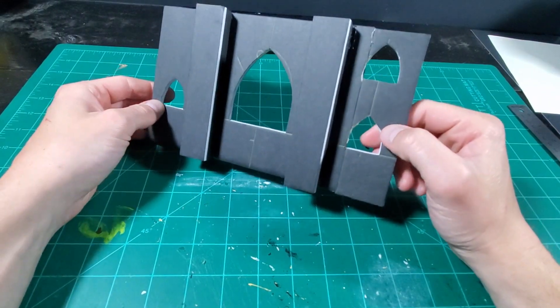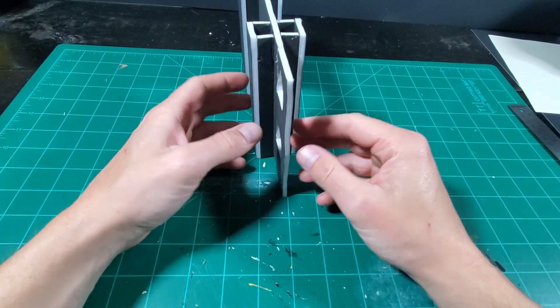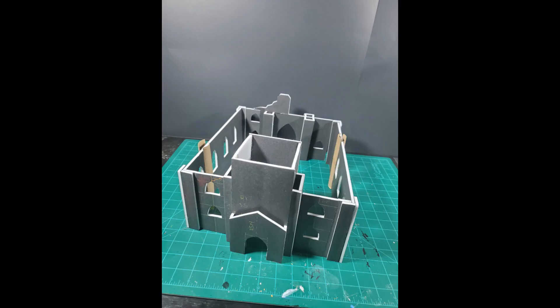I completely forgot about the windows and pillars that would need to be added to the back wall, so I removed it and added those on. The church kinda looks like a church now.